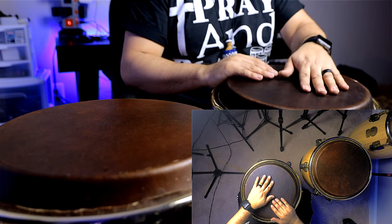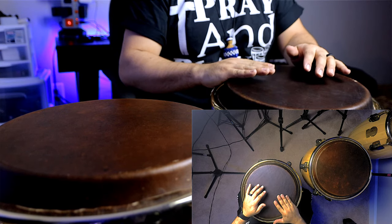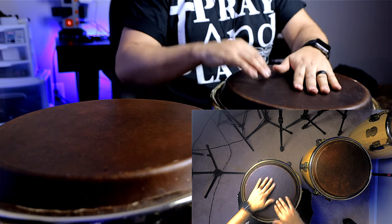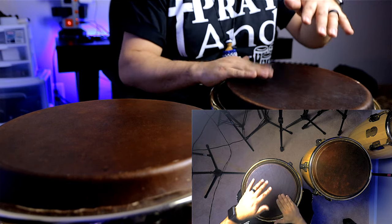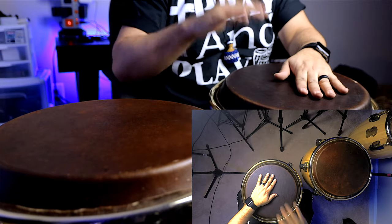Very simple. Now start to play around with those two opens. Either do the first open on your tumba — your dominant side — and then come back and do the open on the conga. It's the same thing, don't let your ears fool you. It's just you moving one tone to another, and it makes it sound so much more melodic. You gotta love it. Now let's see how it sounds doing the first open on the conga and then the second open on the tumba.